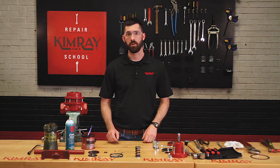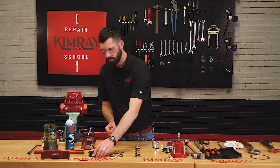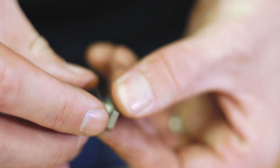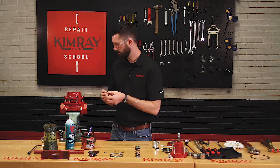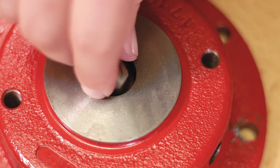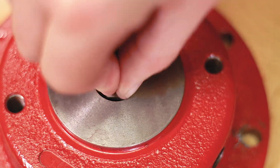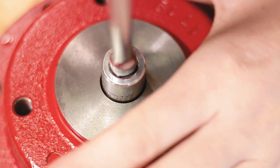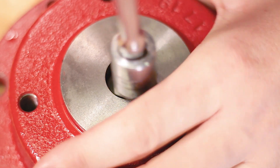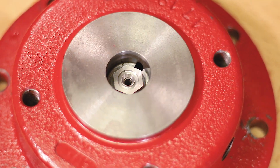Next you can install the lower seat into the upper housing. Start by putting the small gasket around the seat and hand starting the threads — you just want this to be snug to avoid tearing through that gasket. Never use any grease or oil in the pilot plug area, as any debris could keep the pilot plug from seating correctly.